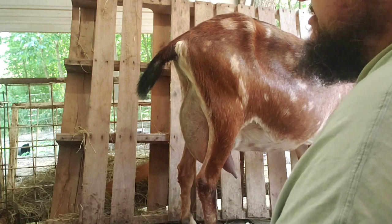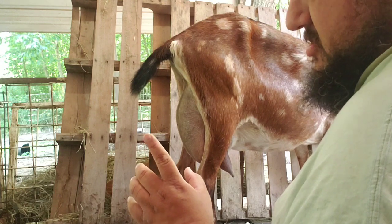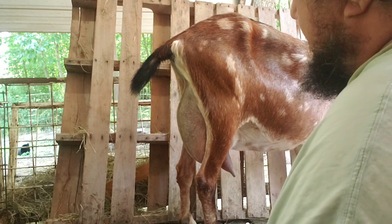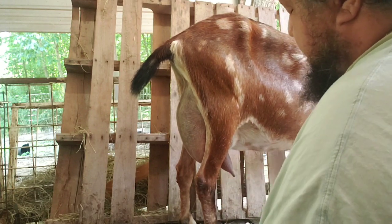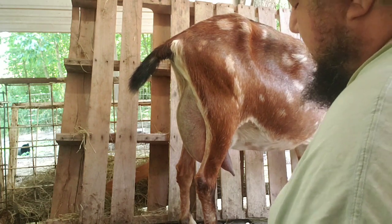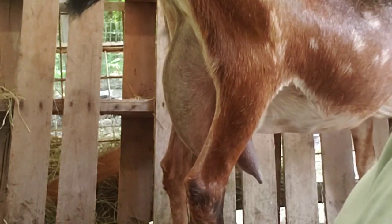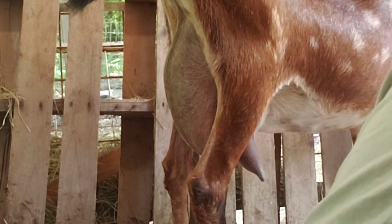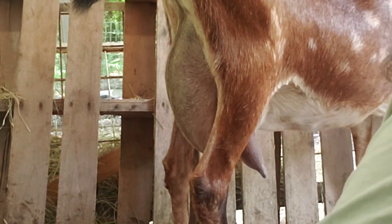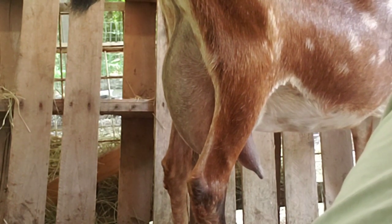Now, I'm not going to be talking about the udder specifically, but Daniel asked me a very important question yesterday about the goat's knee. He said our knees bend backwards, but the goat's knee bends forward. Why does the goat's knee bend forward? And so I explained to him that the goat's knee actually does not bend forward — the goat's knee bends backwards just like ours.